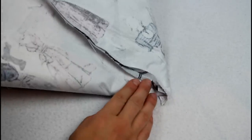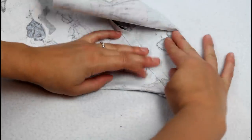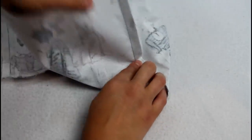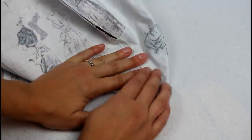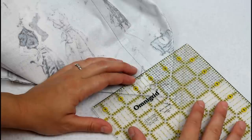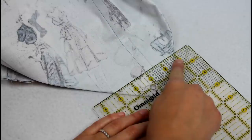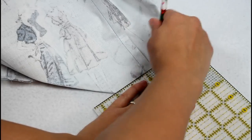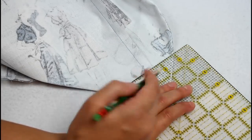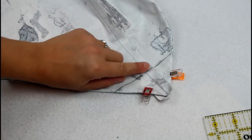Time to box the corners. Flatten the corner so it makes a point. Line up the seam on the top and bottom and make sure the seam allowances are going in opposite directions. Line a ruler up with the seam and position it so the fabric is taking up 4 inches on the ruler. Mark along the edge of the ruler, add a couple of clips, and sew directly on the marked line. Repeat for each corner of the outer and the lining.